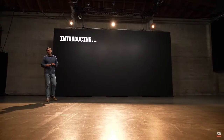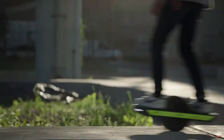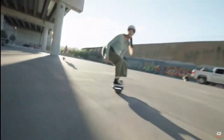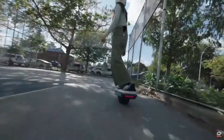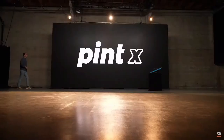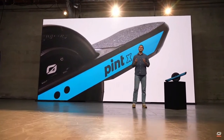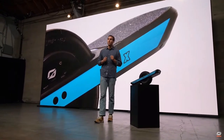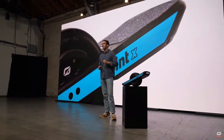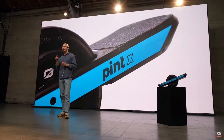Today I am very excited to introduce to you the brand new OneWheel Pint X. Somehow we were able to take the specs of the OneWheel Plus XR and, thanks to the miracles of modern science, we were able to jam that into the compact form factor of the OneWheel Pint, giving you this sweet spot board that is both incredibly functional, capable, and convenient.